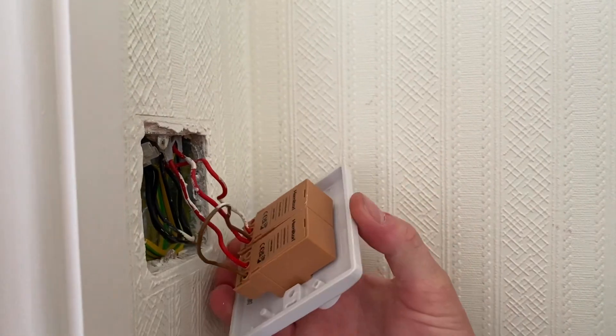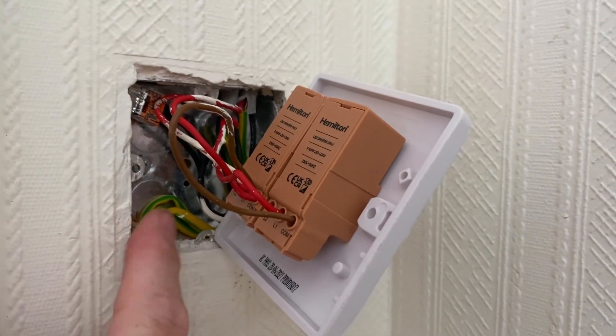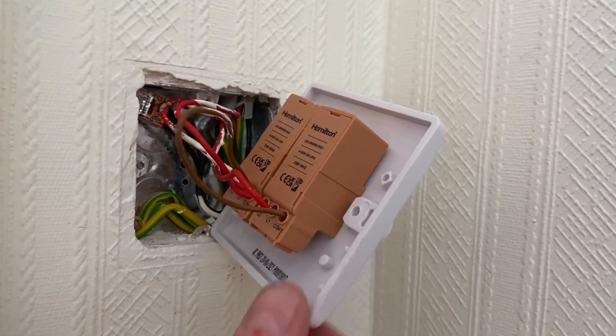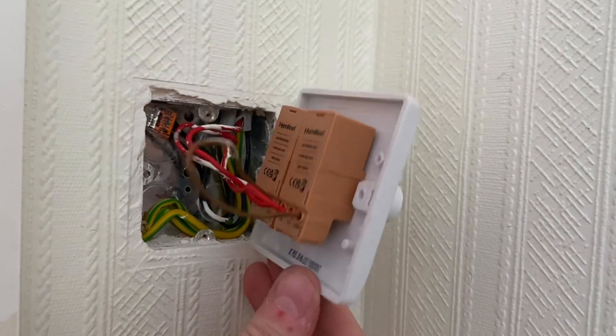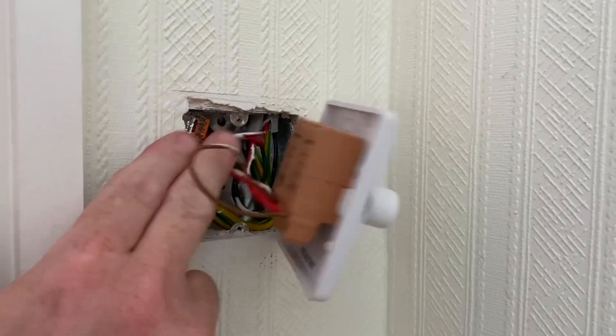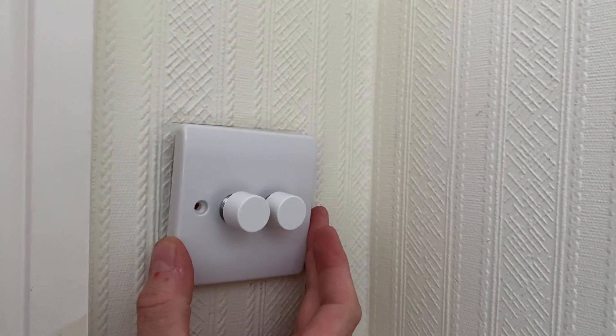I'll lean it forward before screwing it back into place. One thing to bear in mind — I knew this was a deep box because it already had a dimmer fitted from new. Notice the depth of these: they wouldn't fit on a normal 16mm back box — you'll need at least 25mm to fit a dimmer. So if you say to your parents 'I can change that switch for a dimmer,' check the box is deep enough first. That's a straight changeover — just needs screwing back, and we'll check the new dimmer removes the flicker. By removing the old resistive dimmer and installing one designed for LEDs, we've got rid of the flicker — that's a happy mum for me. If you want to know how I did the safe isolation procedure, check out the video just here.